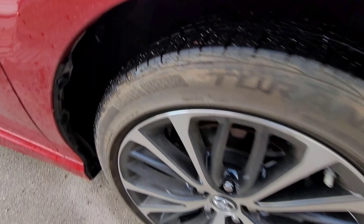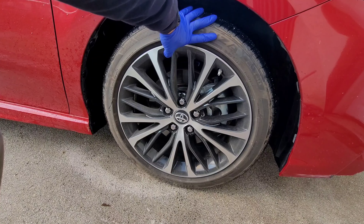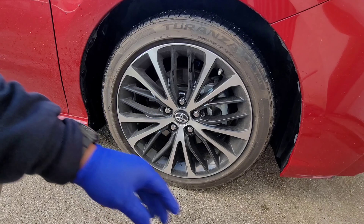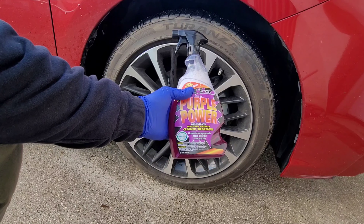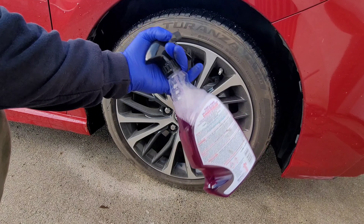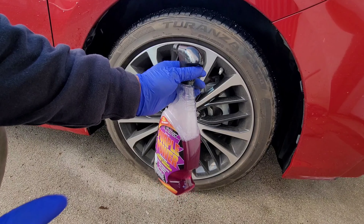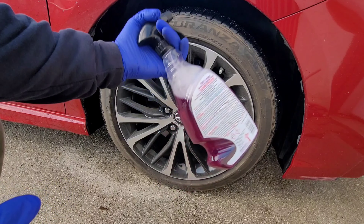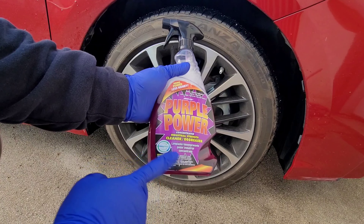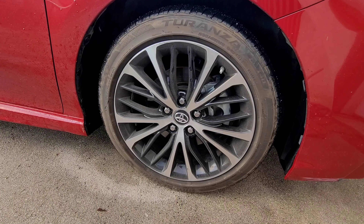I usually use 3D APC diluted one-to-one for the tire, and for the wheels I use Meguiar's Ultimate All Wheel Cleaner. This Purple Power is around three bucks for the 32-ounce bottle, you can get it in a gallon for around $4.50, and the 2.5 gallon for about 12 bucks. We're gonna see if this can replace the degreaser and cleaner I usually use, because it's super cheap, and if it gives the same results it might be a good switch.